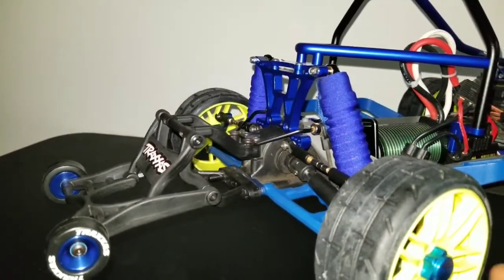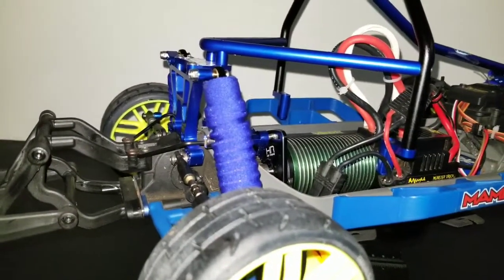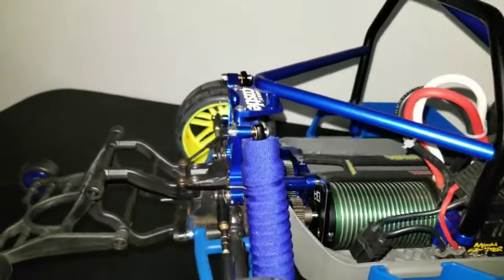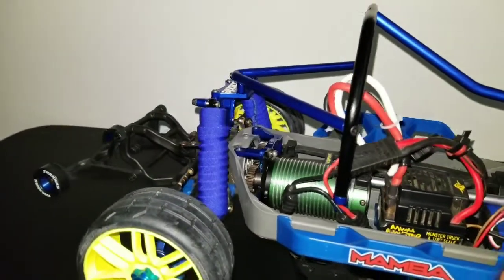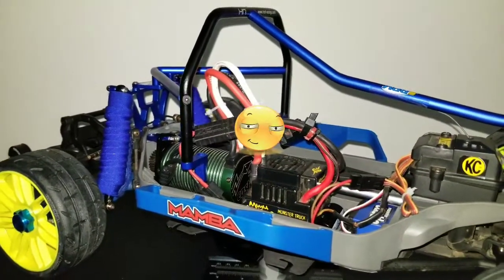Got the sway bar on the back — took it off the front. Hot racing motor plate, hot racing motor mount, 32-pitch gearing, 2200kv setup, Mamba Monster first generation.